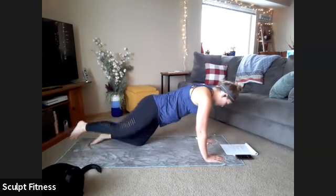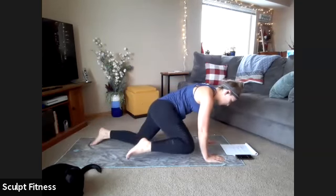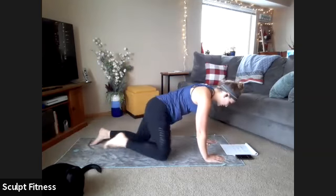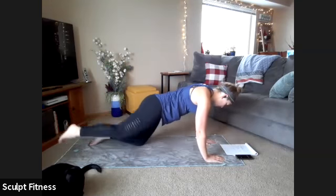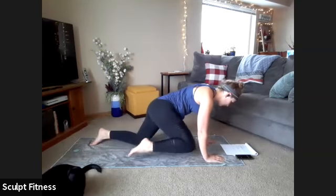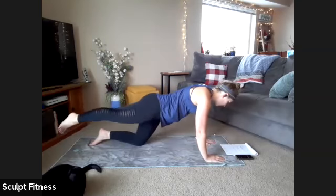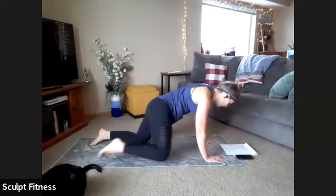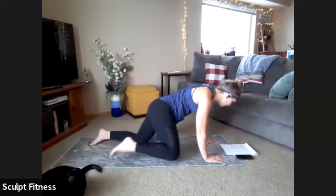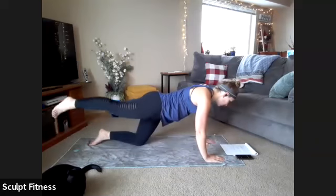Just keep that leg lifted the whole time, moving it as far forward as comfortable and extending back — trying to straighten that leg out. You should feel the glutes start to wake up as we extend. Ten seconds left. Last five, four, three, two, one.